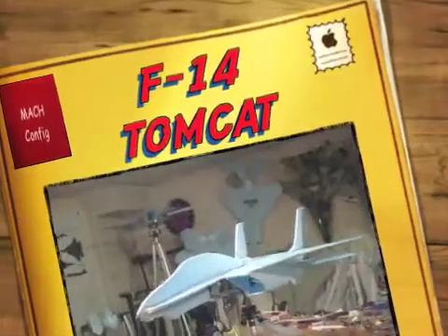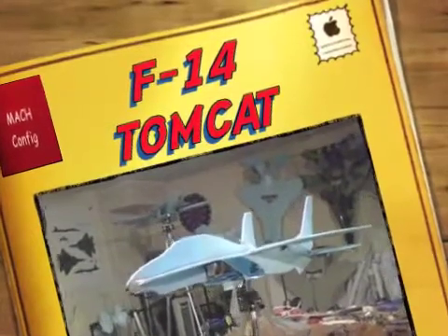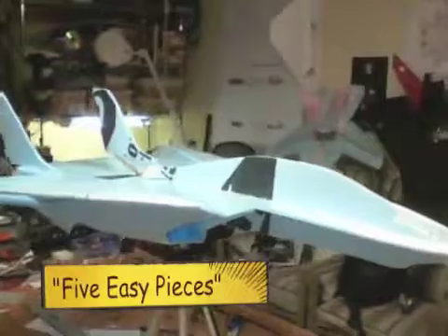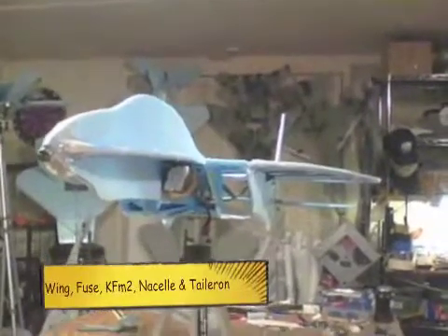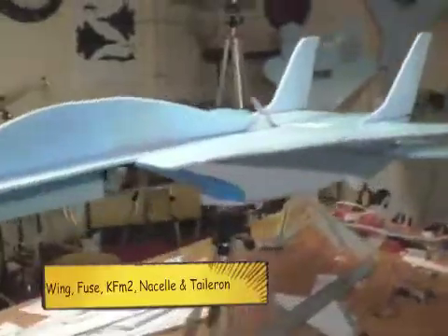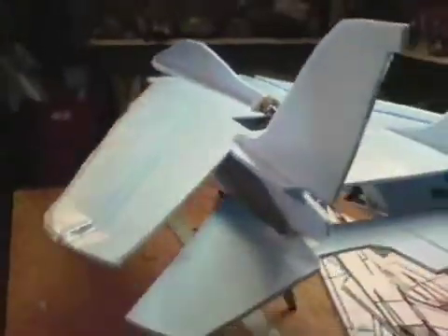Today we have my 5 easy piece F14 Tomcat, which as the name implies is made out of 5 pieces: the fuselage, the nacelle which incorporates also the rudder, the KF2 airfoil as you can see here, and a taileron.